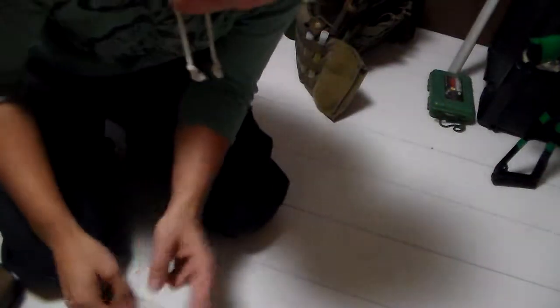Greetings everyone, the Goodsterknight here with another quick little review. LVT has their little hydration pouch, they've recently made some improvements to it and I want to give a quick look at that because I've actually hooked one up today.